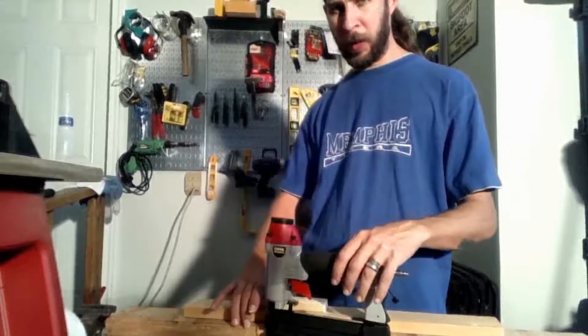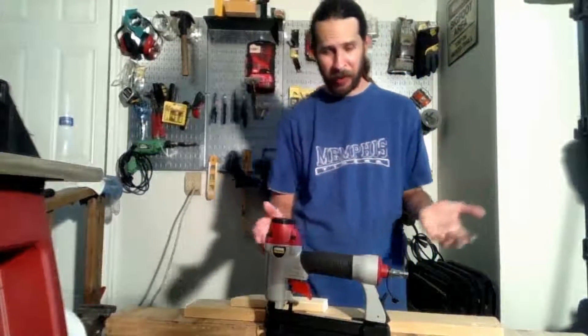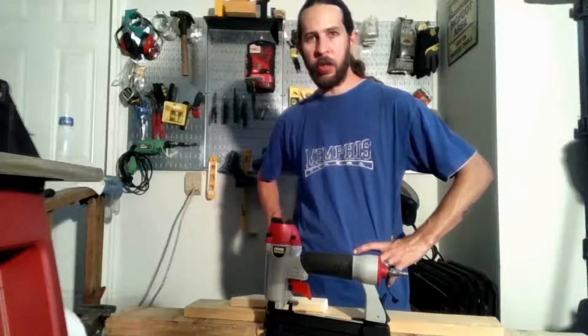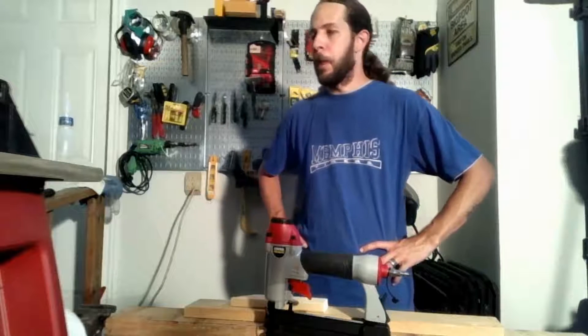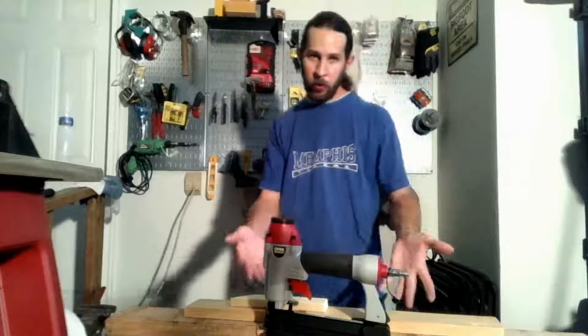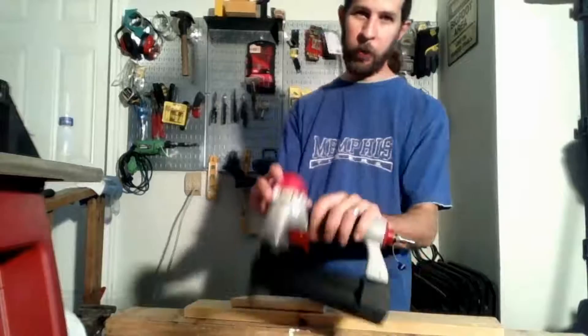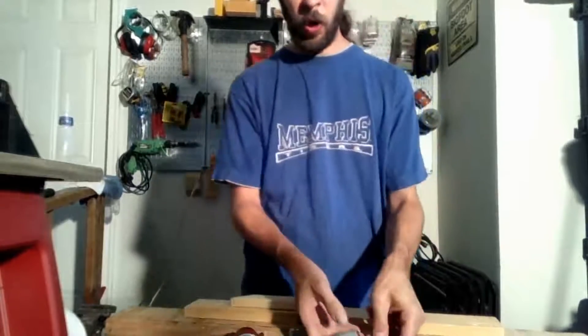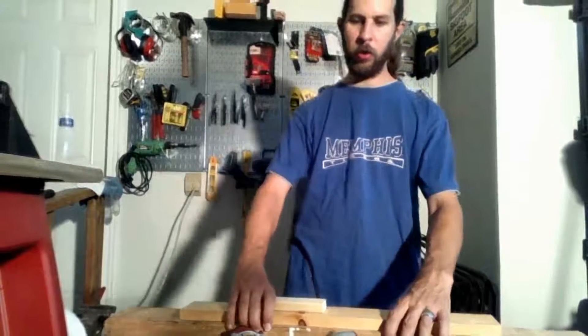Y'all can comment about how dumb I am in the video, but I have to say that speaks a little bit for the tool — it could sit submerged for a day or two and still come back and work. If you enjoyed this, let me know. Thanks for checking out the video, hope you enjoyed it, hope this helped you make a decision on it. It's a good tool and I hope to get a few years out of it. If I have a problem, I'll check back in and maybe do another review video.